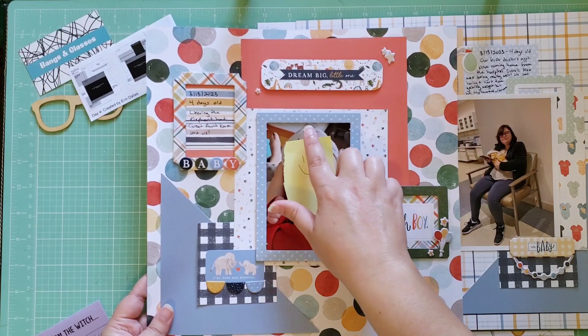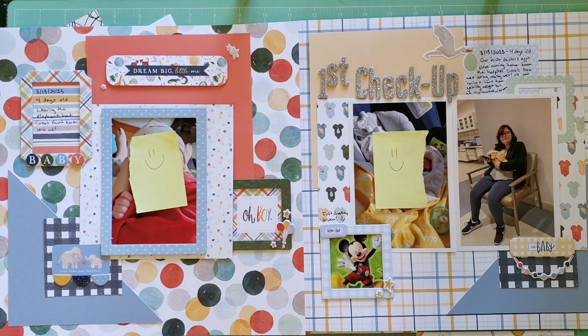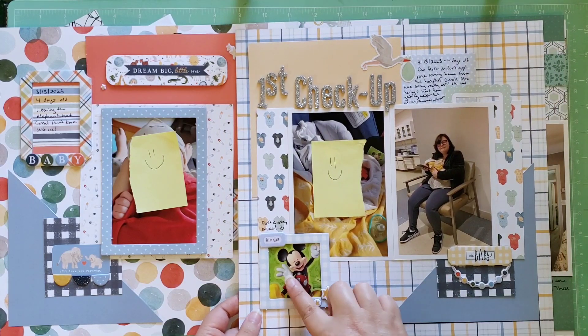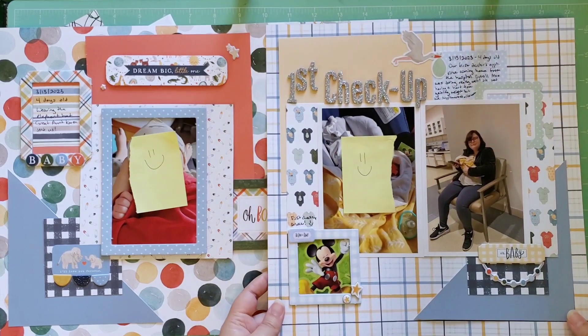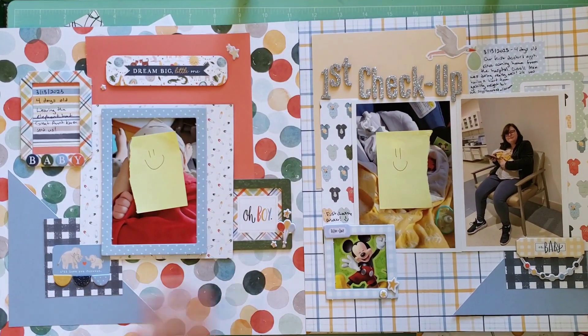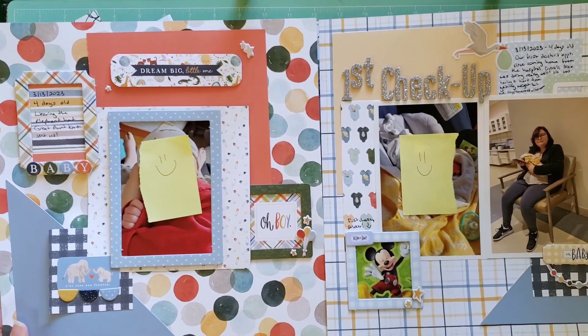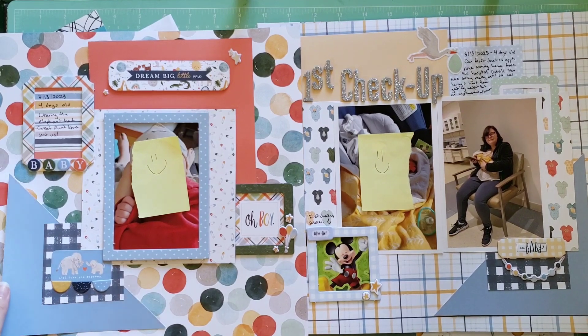One side is just a cute photo of my son — he was only four days old, wearing a little elephant hat that my aunt Karen sent me, in a red onesie. The other side documents his first doctor's visit at four days old, including the sticker he got at his first checkup to go in his baby book. The two sides don't have the same background paper, but there are matching elements so they still look nice together. I was using the Echo Park Welcome Baby Boy collection.